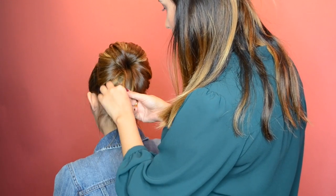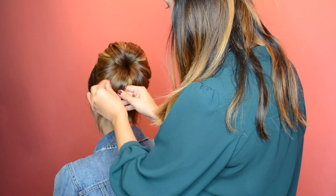If you mess up or have holes, just fan out the hair or cover it with another strand.